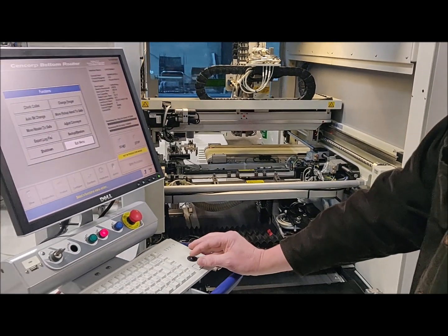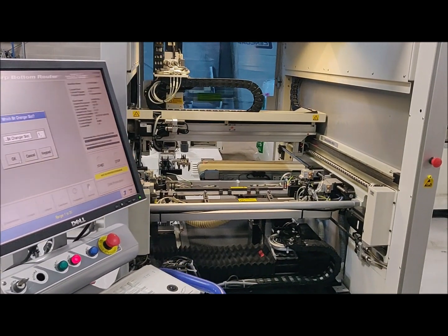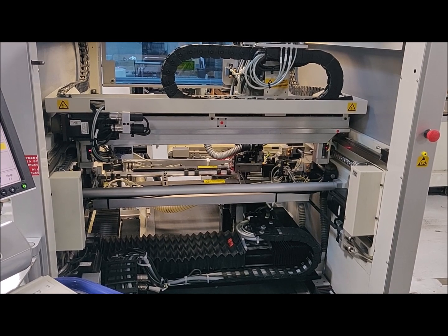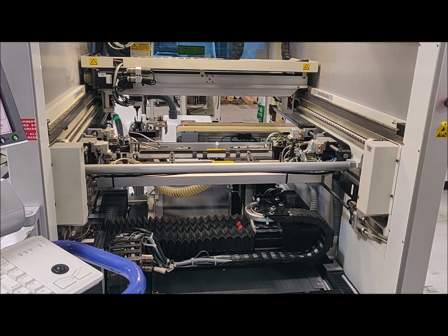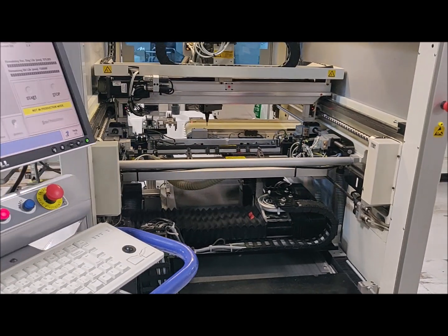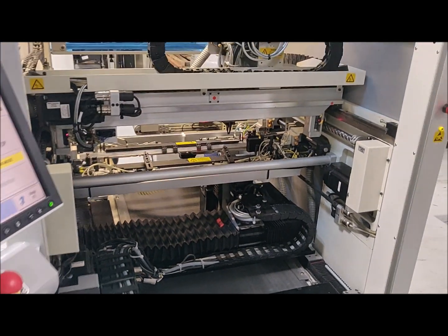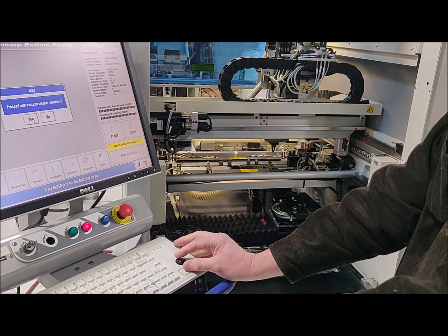We're going to show an automatic bit change. It's going to get the bit change finger, remove the bit from the collet, go spit the bad bit into a waste bin, then get a new bit and put it in the collet.